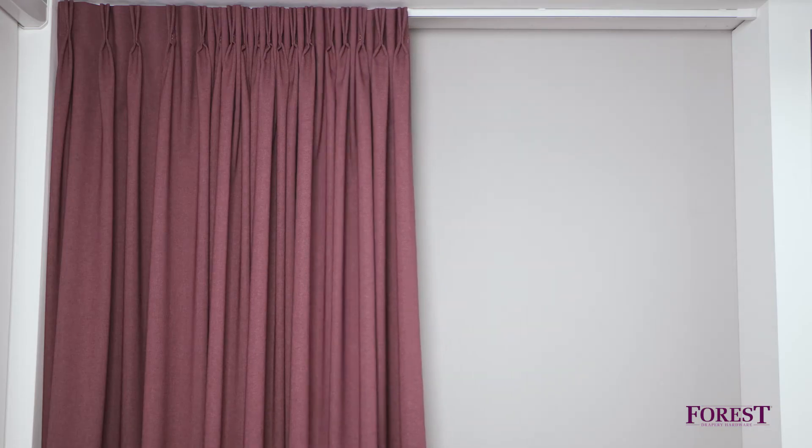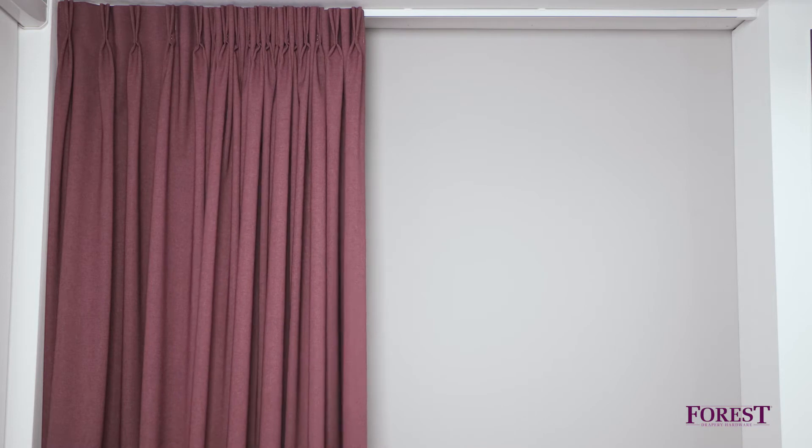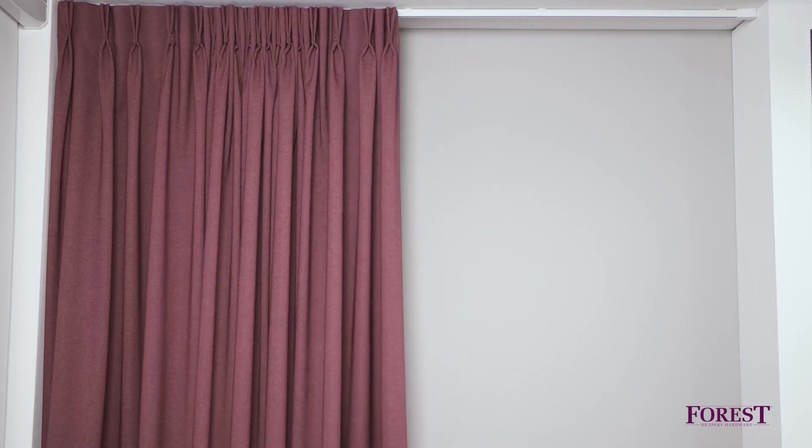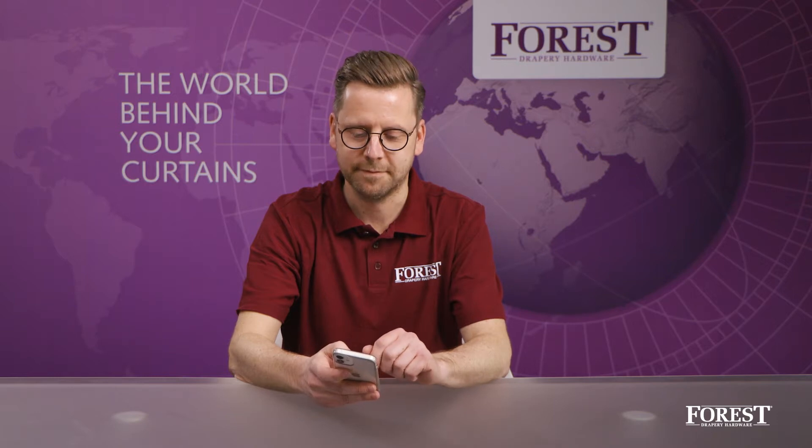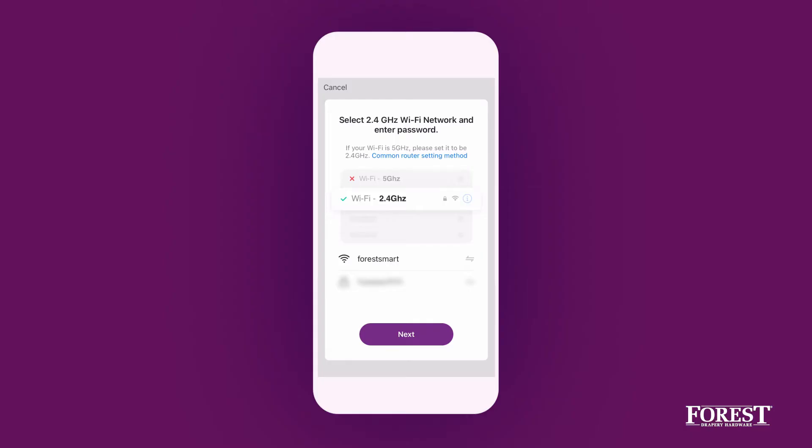The Shuttle motor must be fully operational — in other words, it should have the open and close limits set. Make sure that the phone or tablet is connected to the Wi-Fi network to which the dongle should be set. Note that the dongle only supports a 2.4 GHz Wi-Fi network.